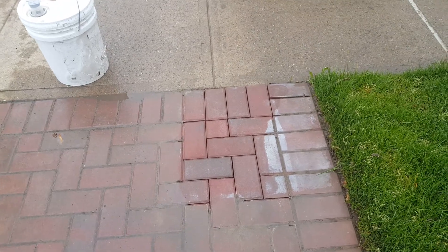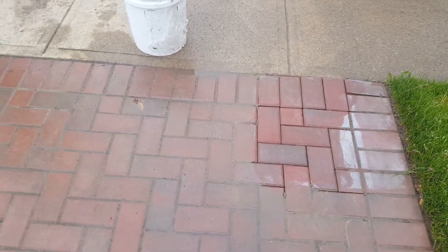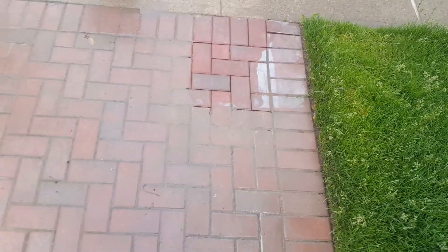Look over here — before and after, follow up. Diamond Pressure Washing Maintenance Corp. Give a call today.